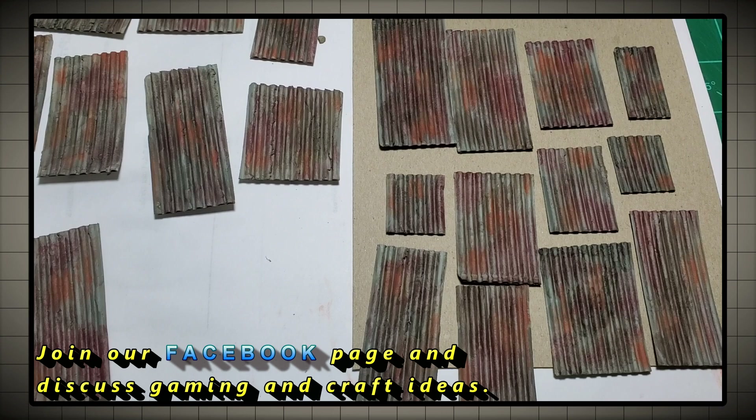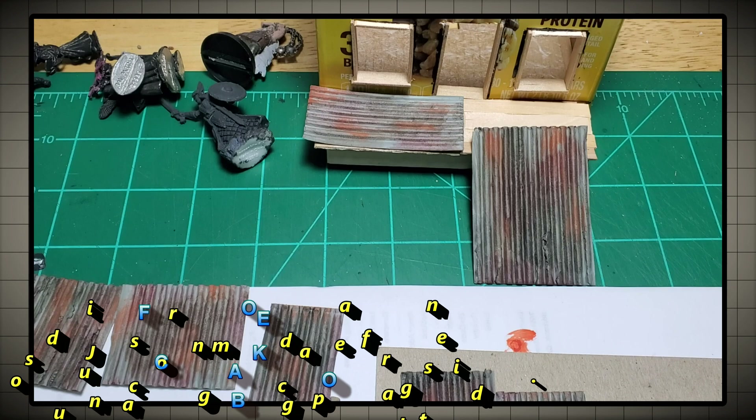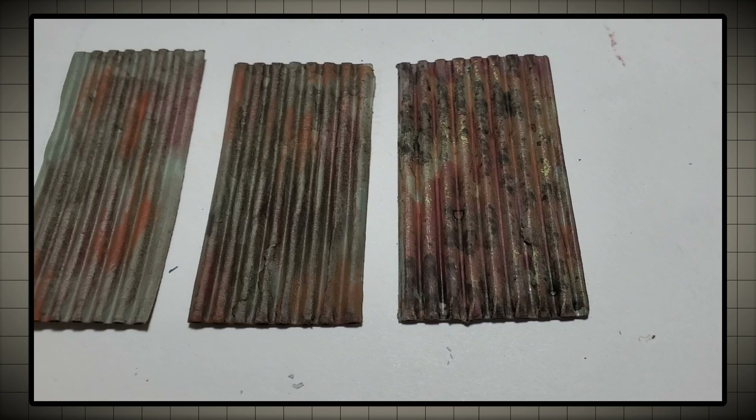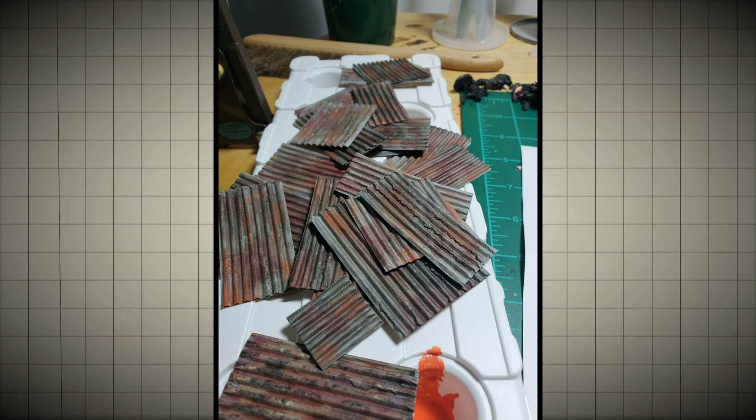Here I thought it'd be kind of fun to show you that there are three different stages of neglect you can put on these metal sheets. This is just to show side by side how the more washes and color you use, the more deteriorated your metal sheet is going to look. And there's a pile of tin sheets.